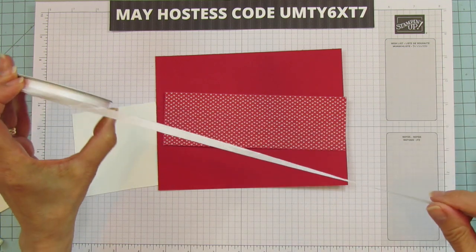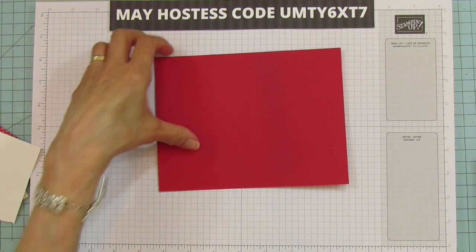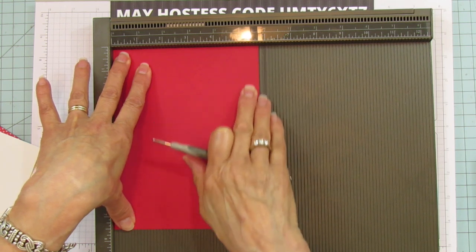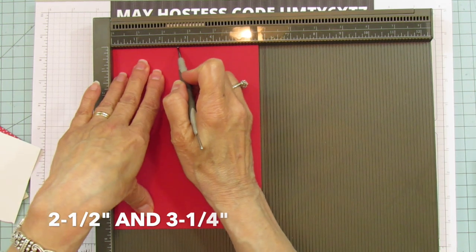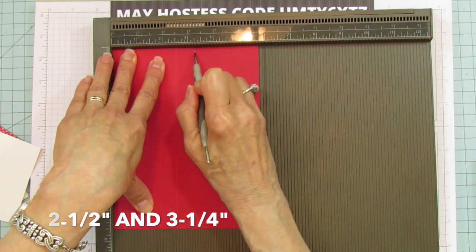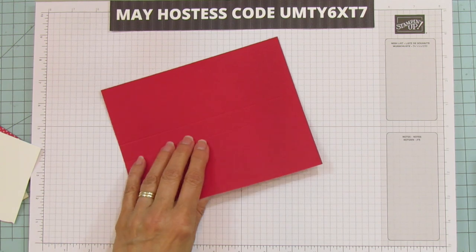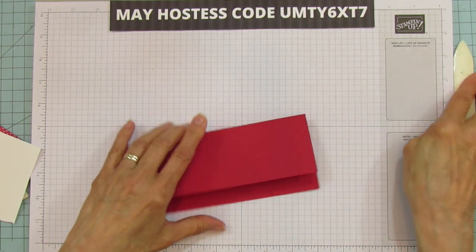Scoring is super easy. On the five and three-quarter inch side, you're going to score at two and a half and three and a quarter — that's all you're doing. This is really quick and easy, which is why I said it'd be a great party favor. Just make up a bunch with whatever candy you want to put in.